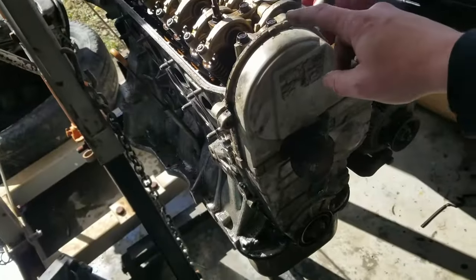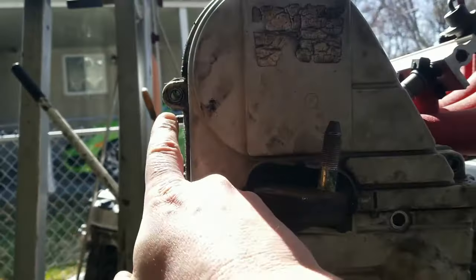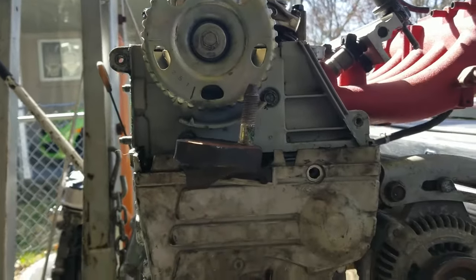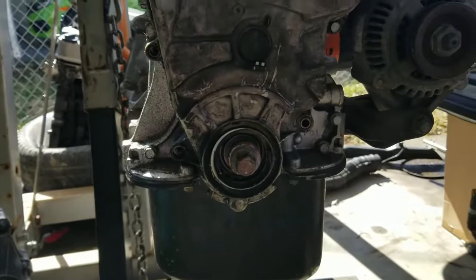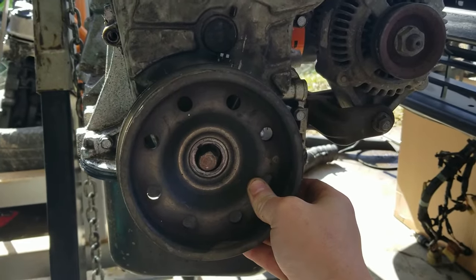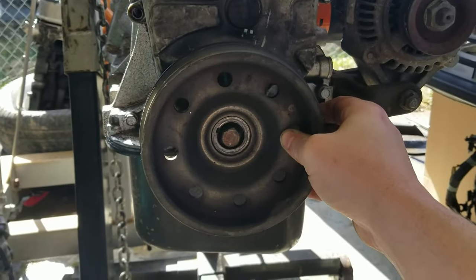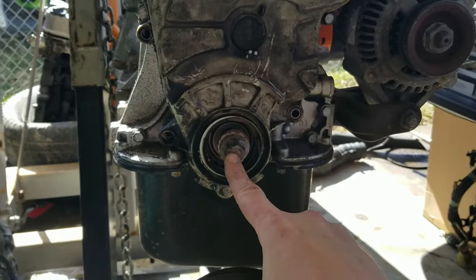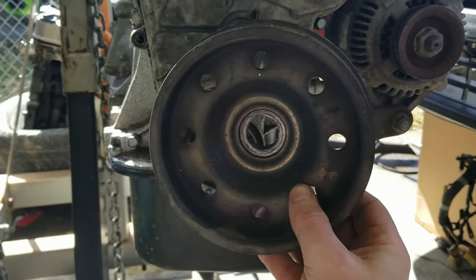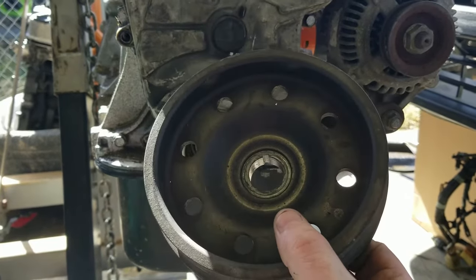The first thing you need to do is remove the valve cover, then remove the upper timing cover — there are two bolts, one here and one over here. Now with the upper timing cover off, we need to get the lower timing cover off. There will be a crank pulley, so you'll have to remove it along with all the belts, alternator, power steering, and AC. It uses a 17mm bolt.